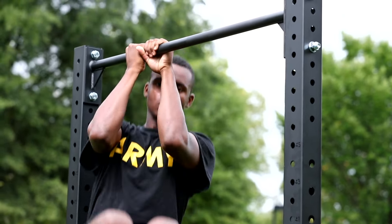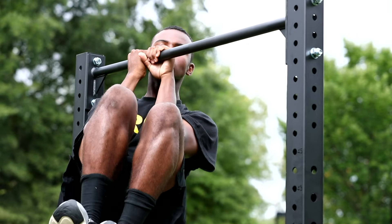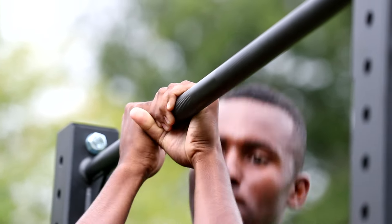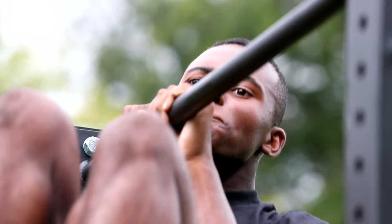The leg tuck is the fifth exercise of the ACFT. The purpose and tactical significance test the soldier's ability to perform climbing tasks and negotiating obstacles such as a vertical wall or climbing up along a rope.